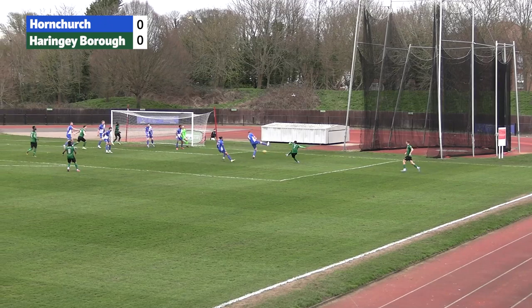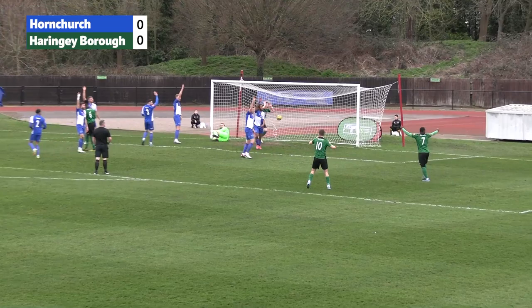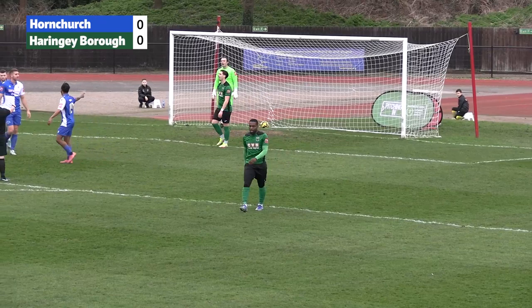Corner taken short from Haringey Borough. Here's Leacock McLeod — deflected up into the air. Here's Jesse Sambu, heads it down and Ben Allen gets the touch. It's a goal, but it's going to be ruled out for offside. Ben Allen strayed into the offside position, and that's a let off for Hornchurch.